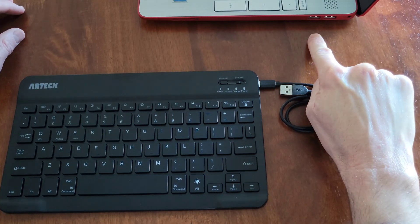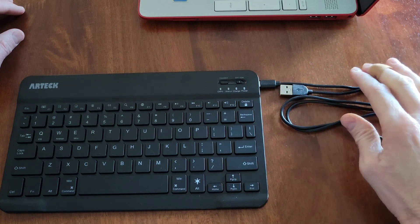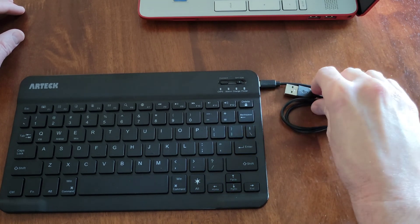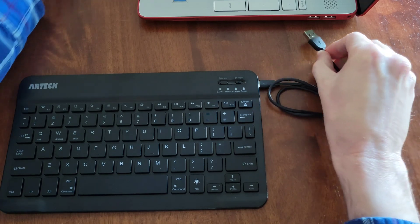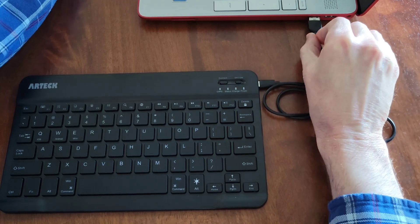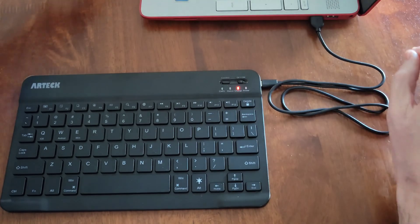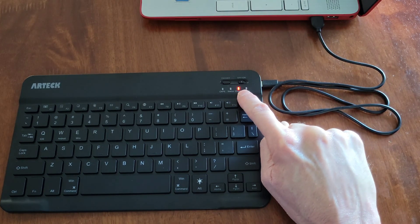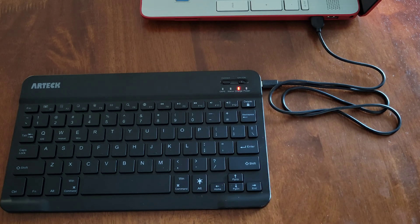Here is a USB port on my laptop. I've taken the twist tie off of the cable so it can reach properly. When you plug this into your laptop, make sure it's in the correct direction and secured all the way into place. The charge light on the keyboard will turn red while it's charging, and when it's fully charged, it will turn green.